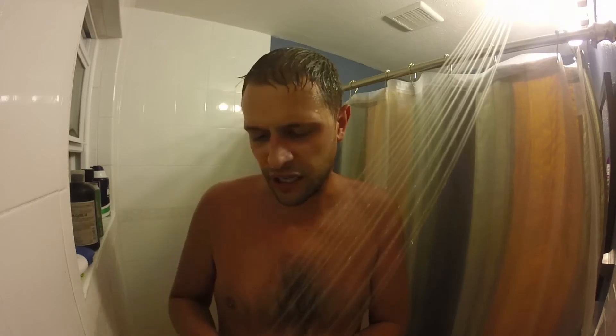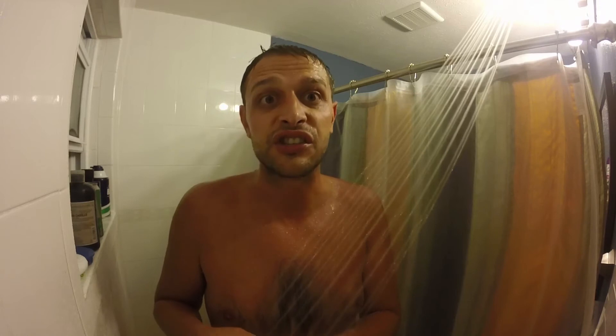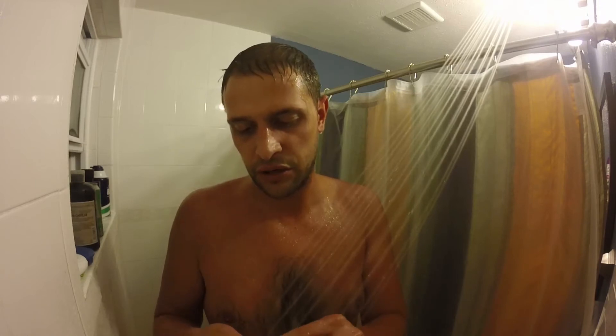I feel like I'm wasting valuable shower time doing the peeling in here. Peel your orange in advance. I've already started making a mess, and I'm just squeezing out orange juice everywhere. She's slippery — not the way you would eat a standard orange.